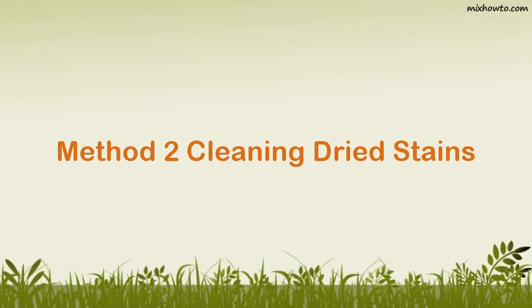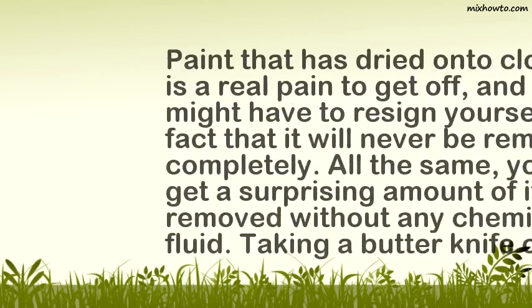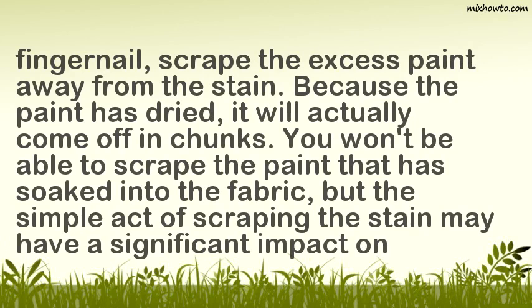Method 2: Cleaning Dried Stains. Step 1: Scrape off excess paint. Paint that has dried onto clothing is a real pain to get off, and you might have to resign yourself to the fact that it will never be removed completely. All the same, you can get a surprising amount of it removed without any chemicals or fluid. Taking a butter knife or your fingernail, scrape the excess paint away from the stain. Because the paint has dried, it will actually come off in chunks. You won't be able to scrape the paint that has soaked into the fabric, but the simple act of scraping may have a significant impact on removing it.